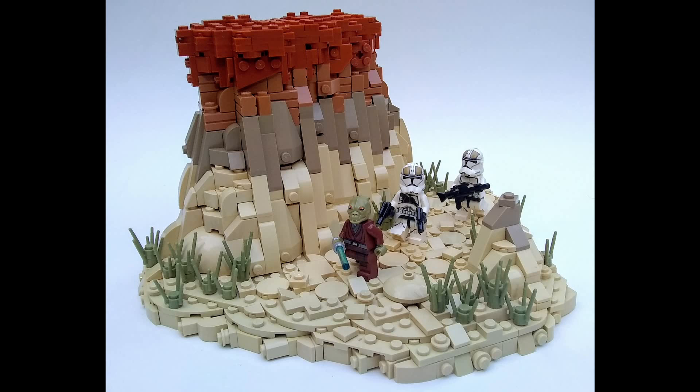With future MOCs I have planned, I've been looking at various types of rock work and how people are building different parts of deserts, and this is one I looked at and thought, 'I'll definitely have to take some design inspiration from this.' The builder did a wonderful job making a pretty small-sized MOC look visually impressive, especially with a type of desert setting you don't typically see in Star Wars.